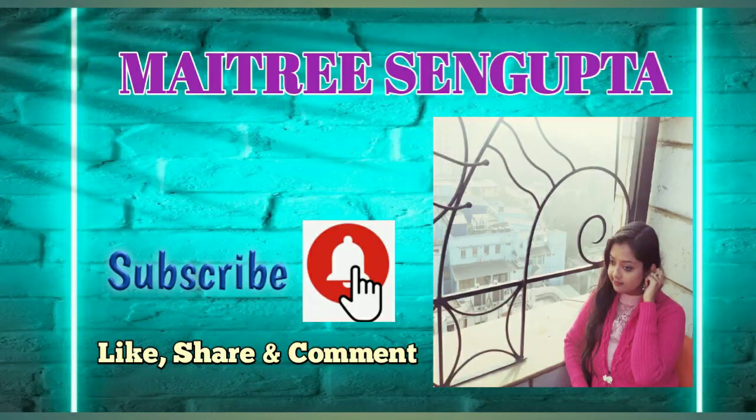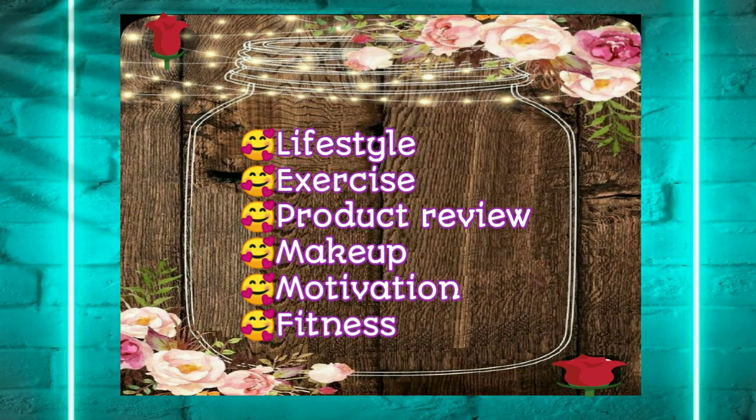Hey guys, welcome back to my channel! Today I'll be sharing with you five super easy different kajal looks which you can apply on a daily basis or as a party look. So let's jump into the video.